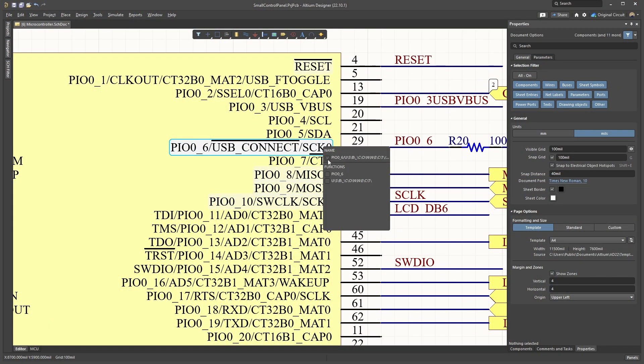Using the new Pin Function Tags feature can also help clarify which specific alternative function on a microcontroller pin you are using, reducing the amount of digging through the reference manual your developer will need to do.